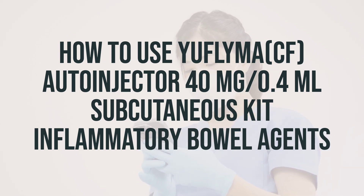Before using, check this product visually for particles or discoloration. If either is present, do not use the liquid. If you are removing this medication from the refrigerator, leave it at room temperature for 15 to 30 minutes before injecting. Do not warm up this medication any other way, such as by heating in the microwave or placing in hot water. Before injecting each dose, clean the injection site with rubbing alcohol.